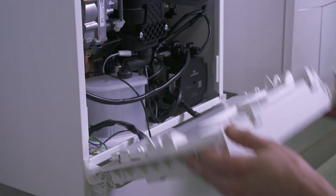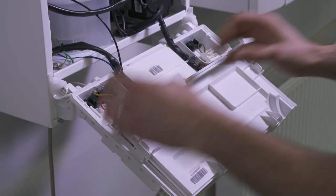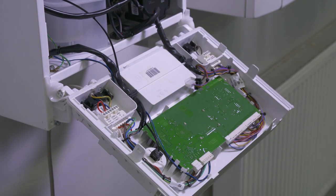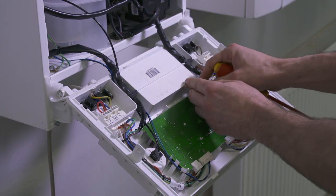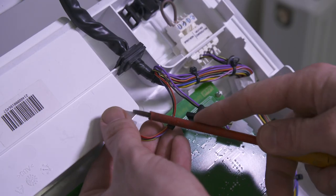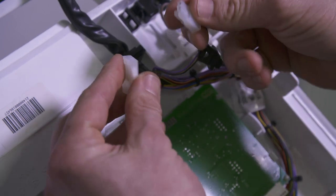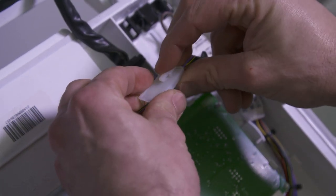Open the control box and unclip the timer link socket from the rear of the aperture. Locate the plug on the same harness branch and connect the socket and plug together.